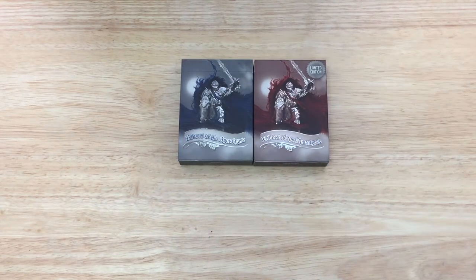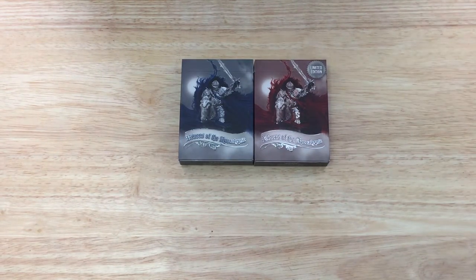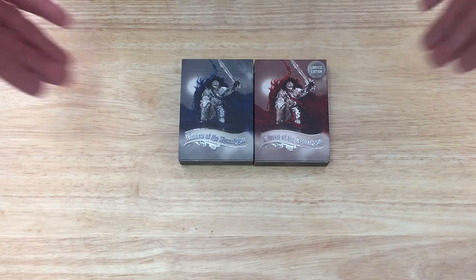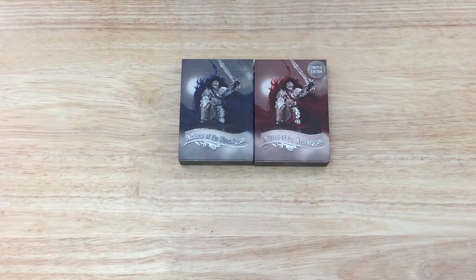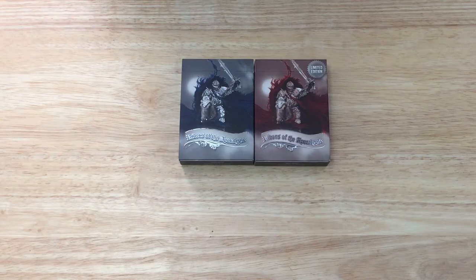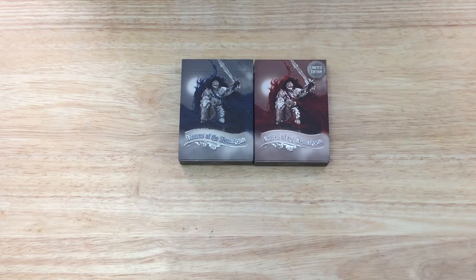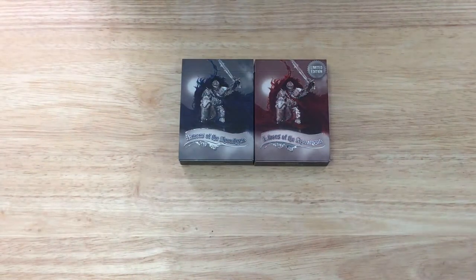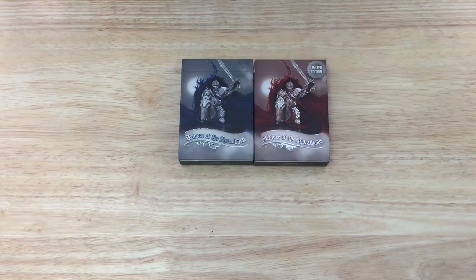Hello everyone, this is Crazy Back with another day. Today we're looking at the Riders of the Apocalypse First Edition from Ace Collectible Cards. They are a sponsor of this channel — he sends me decks to review without any question or anything in return except for a review, so I appreciate that. Let's get on with this one.